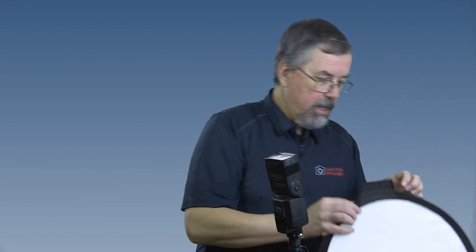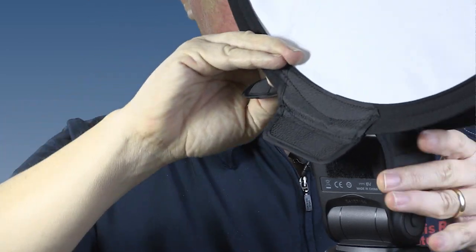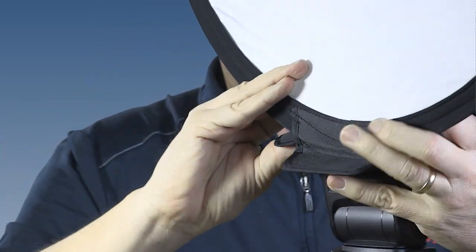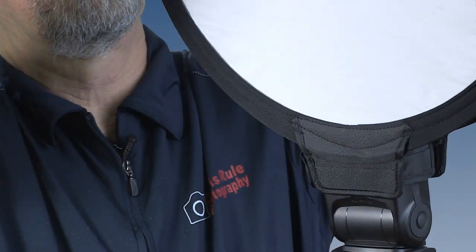Let me show you. Right here we've got four tabs and we just open that up, pop that on top, bring the fourth one over, snap it in. There you have it — that quick we're ready to shoot. Let's go into the studio and give it a try.